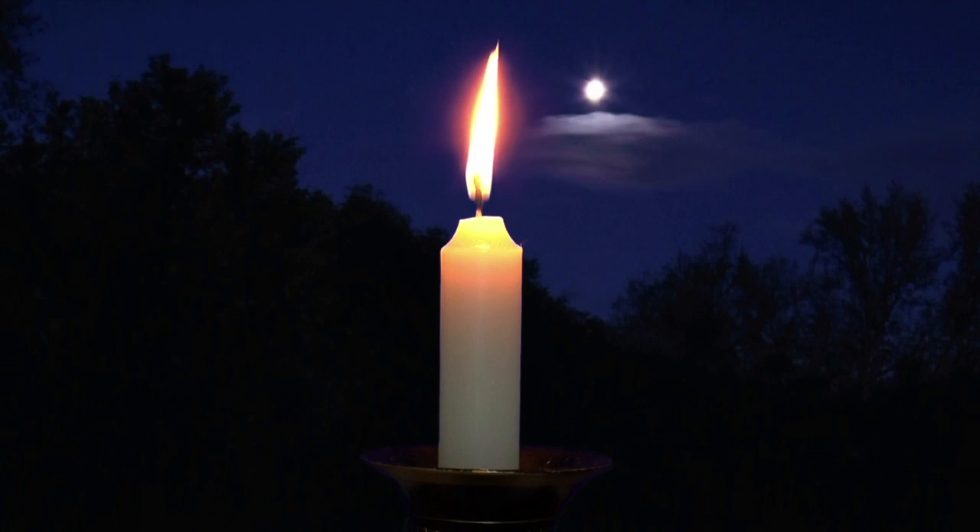Adopt a comfortable position where you can see the candle flame without straining your neck or eyes. Focus on the flame, only on the flame. Now take a long, deep cleansing breath and exhale slowly.